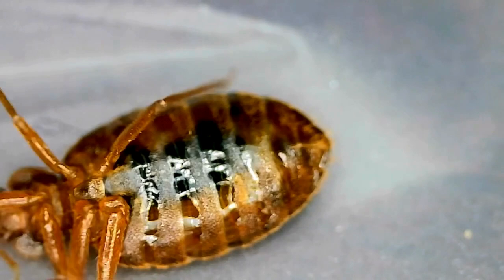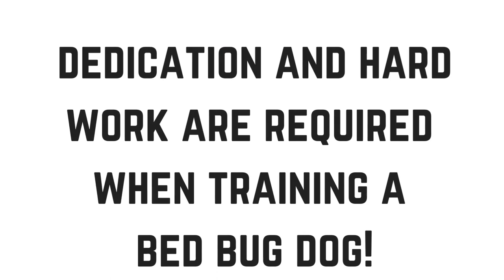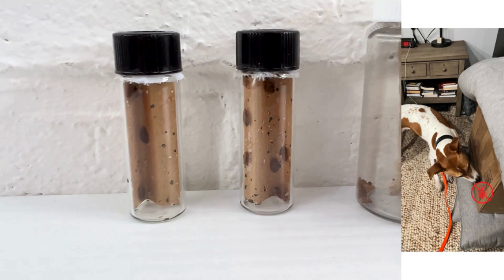Training a bedbug sniffing dog is a complex, never-ending process that requires a lot of dedication and hard work. By using bedbug training vials, imprinting, practice, unique search environments, and distractions, we're able to create highly skilled dogs that can detect any number of bedbugs.